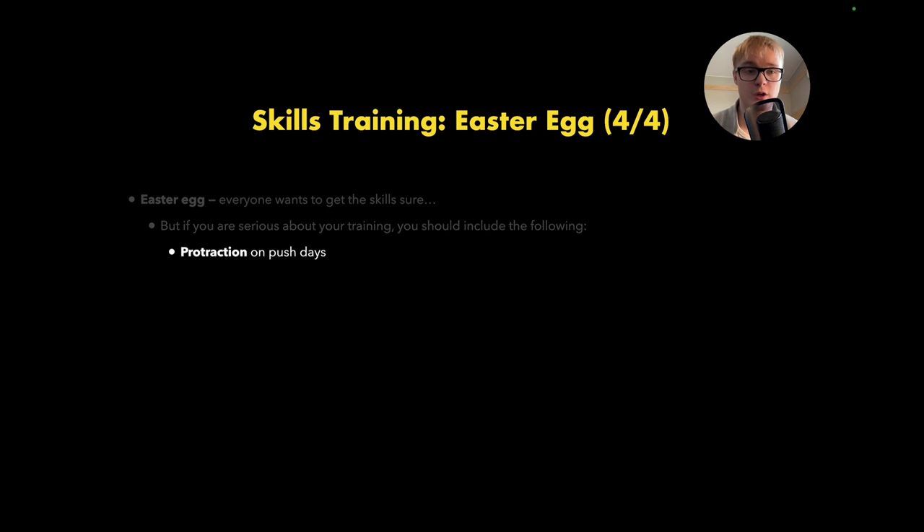This is pretty much the program I'm running right now. Monday is a push day, Tuesday is pull, Wednesday is leg day, Thursday is a day off, Friday we go back to push, Saturday is pull, and Sunday is a rest day. This works pretty well — I get two push days, two pull days, one leg day, and two days of rest, so I can perform quite well during my actual sessions.